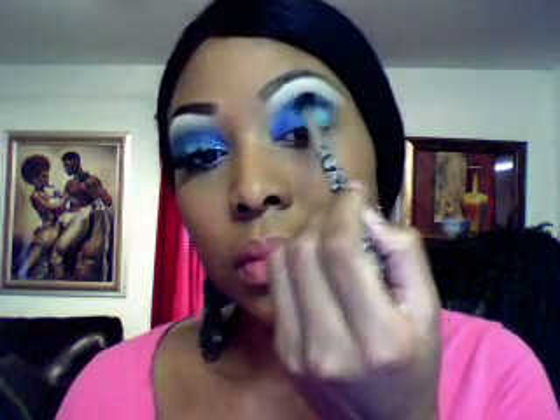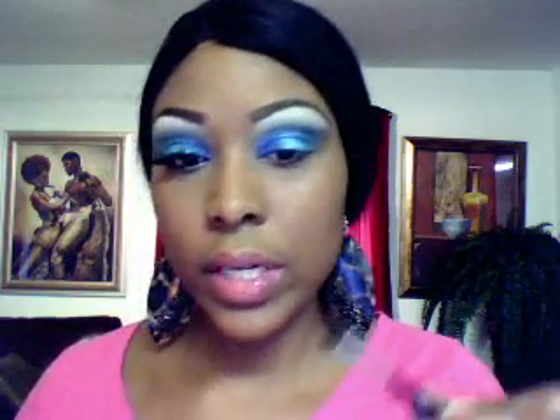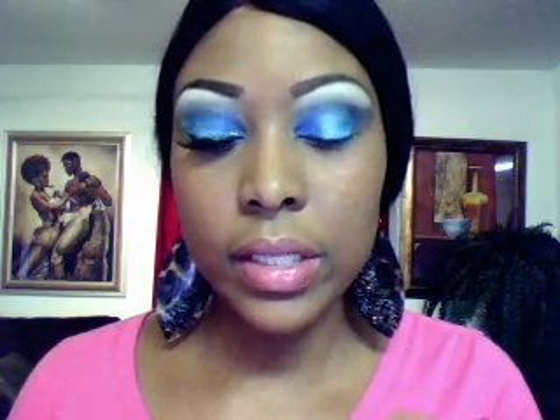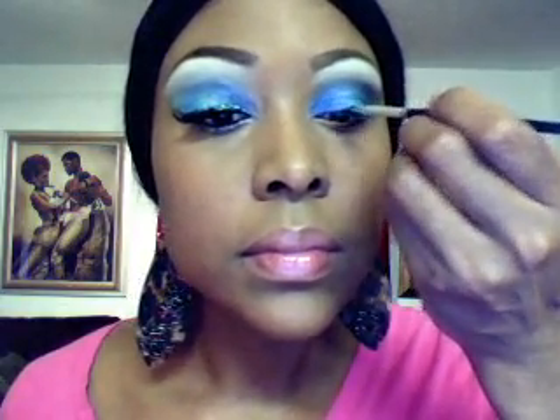I'm just going to blend this in with the same brush. Next thing I'm going to do is take my Maybelline Eye Studio liquid liner, and then I'm going to use my Maybelline angle brush and just go ahead and draw a line right over my top lashes.